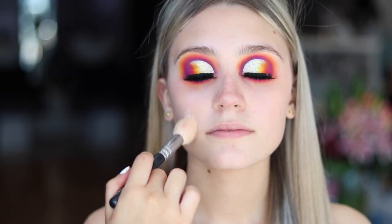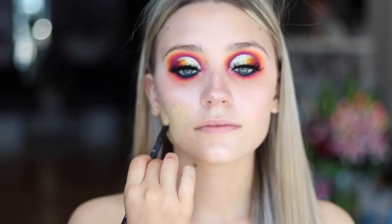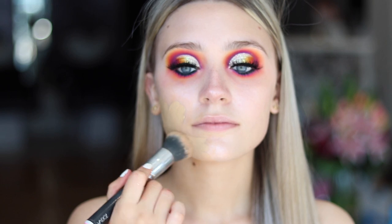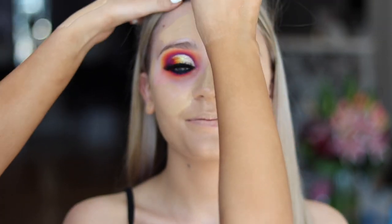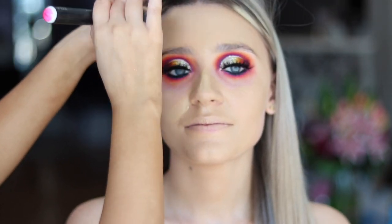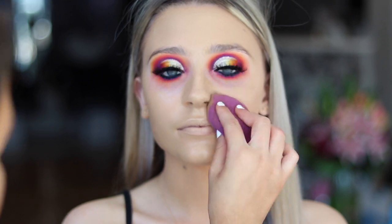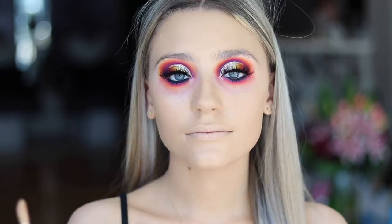Now I'm just applying a primer — this was the Iconic Illuminator. And now I'm just applying Milani Foundation; this was a mix between the shade Vanilla and Tan, just a tiny bit of tan and mostly creamy vanilla. I'm just buffing that in and then going back in with the beauty blender to make sure it's all blended nicely.